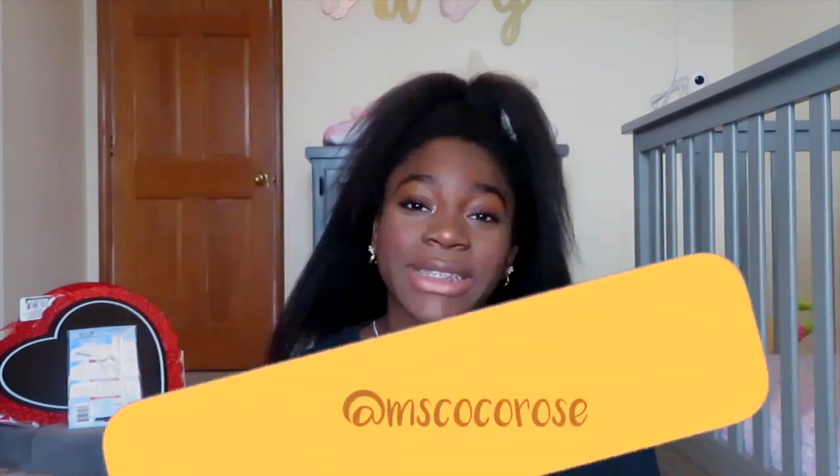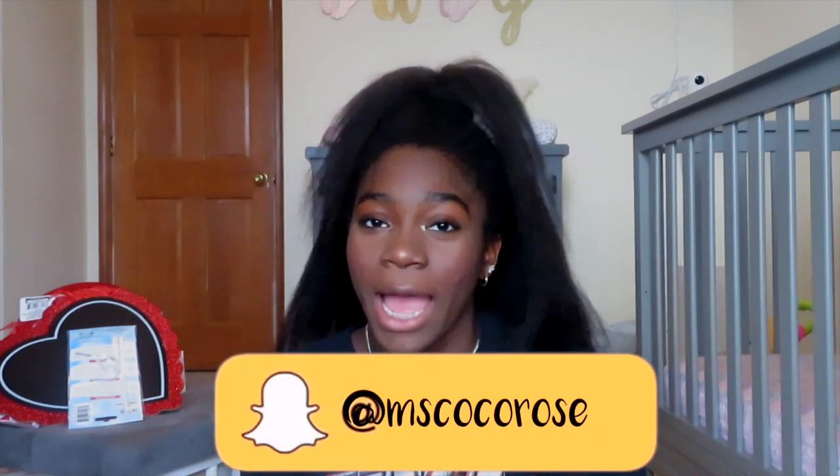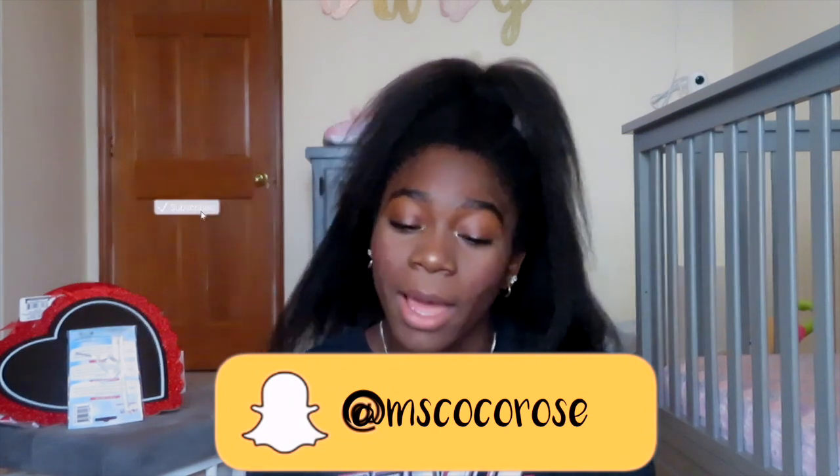Hey guys, what's up, welcome back to another video! Today's video will be a bit different. Make sure to follow all my socials, like, comment, and subscribe, and click the little bell so you can get notified every time I post or upload a new video. Let's get right into it.